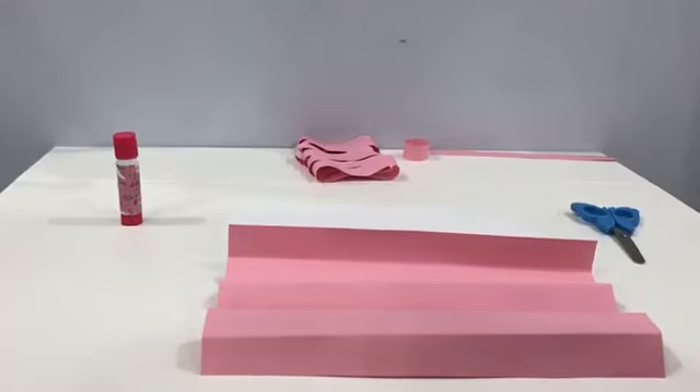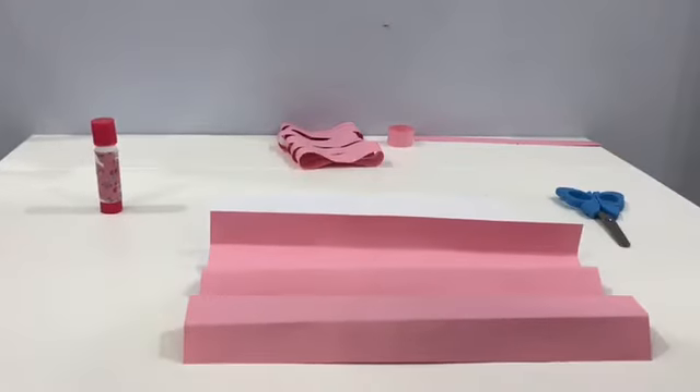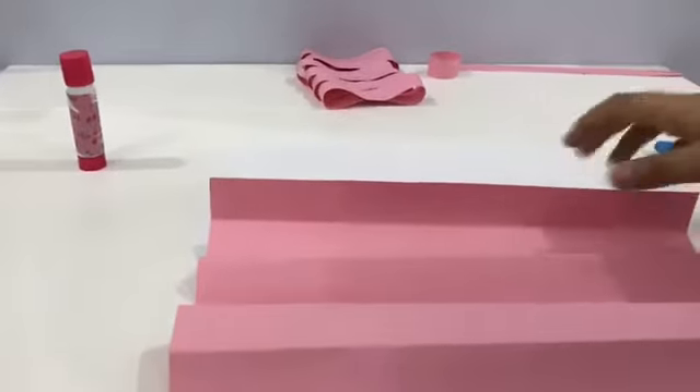Hey guys, it's Haifa, and today I'm going to be showing you a card for any special occasion. First thing you're going to need is two cards, and then some scissors and some glue.